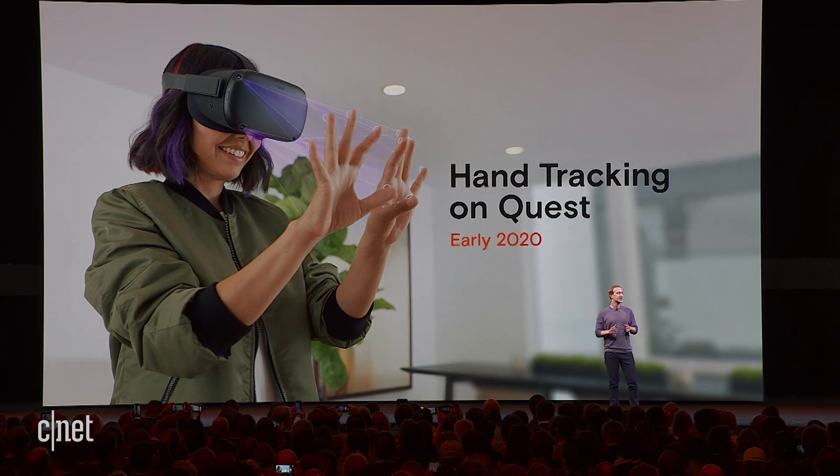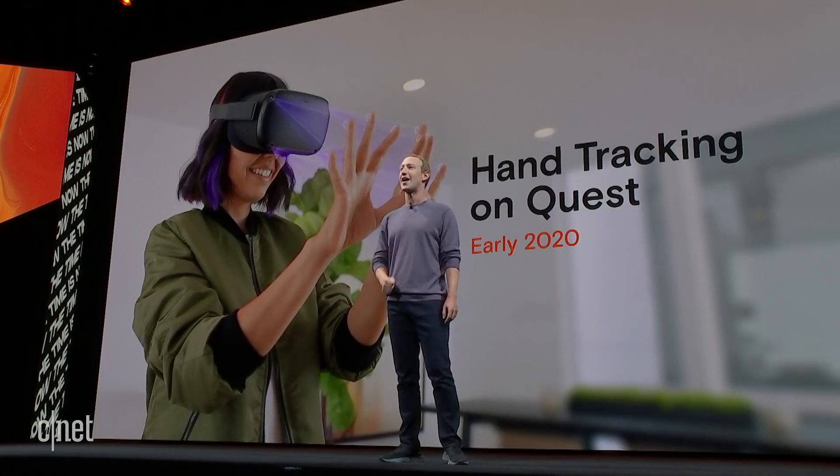Even if you've spent a lot of time in VR and you've spent a lot of time with touch controllers, I think that the first time you get a chance to experience this and you just wiggle your fingers and see that full range of motion in your hands, it takes the experience to a whole new level. You're going to get a chance to try this out on the demo floor after the keynote today, so I'm really excited to get this into all of your hands.